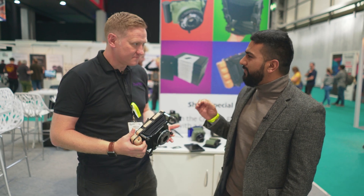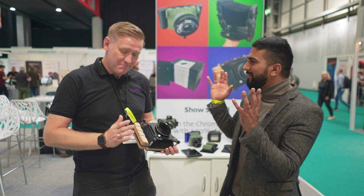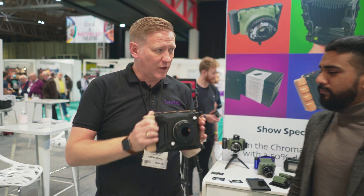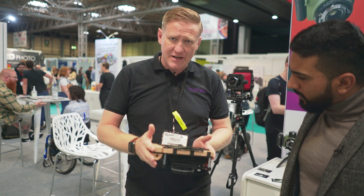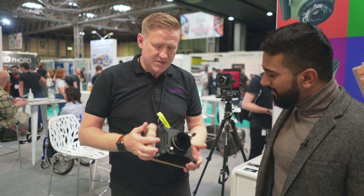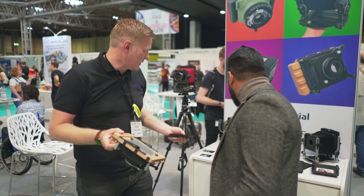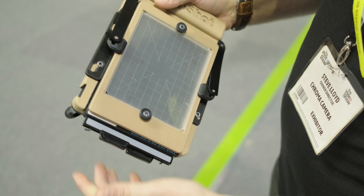Steve designed large-format field cameras and wanted something lighter and quicker to use — a camera he could take without a tripod. That's where the Snapshot came from. It's 3D printed out of wood filaments, with laser-cut acrylic and metal parts, and it weighs just 600 grams. It has a full traditional 4x5 spring back, so you can put a full 4x5 film holder on it.